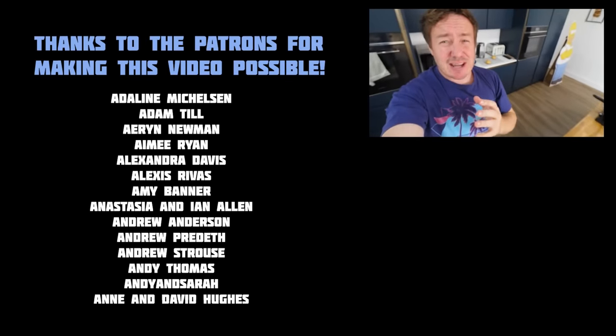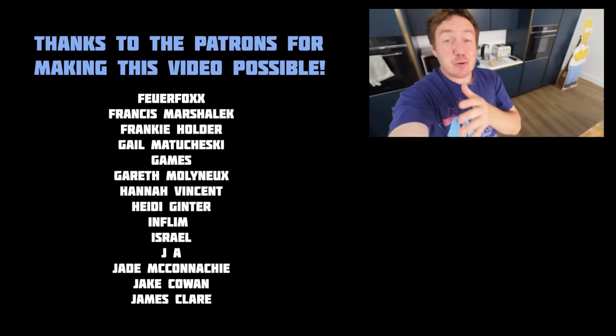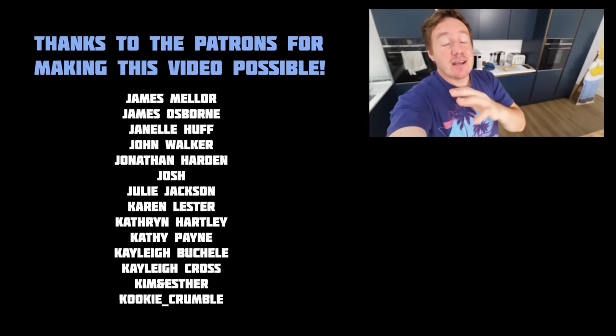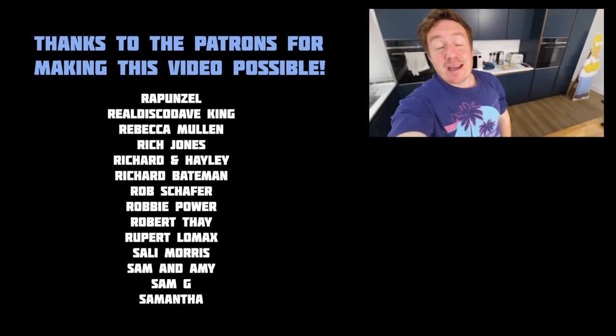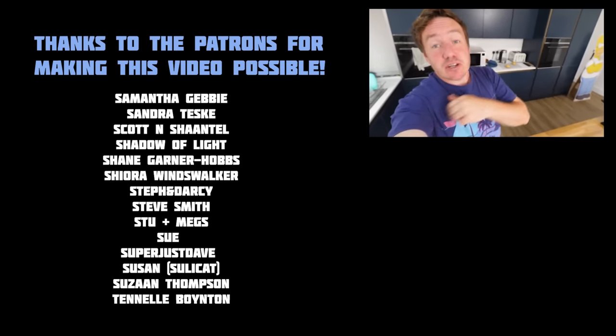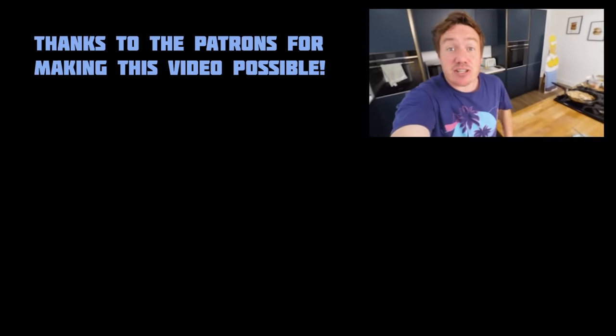Thank you so much to the names on the screen right now on Patreon for supporting me. We have just opened up a Discord — there are some Patreon exclusive perks and space for everyone else too. If you fancy that and you are on Discord, go on over and check it out. We'll put a link in the video description and also check out the link below for a random video that YouTube has suggested. Ciao for now.